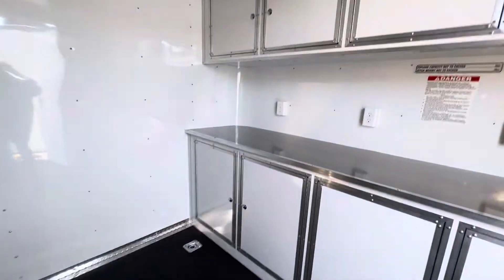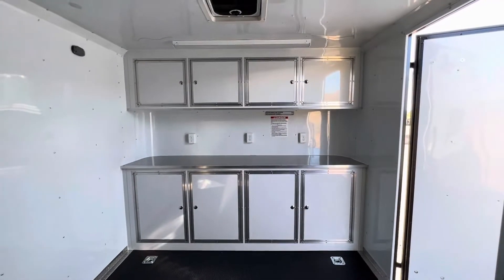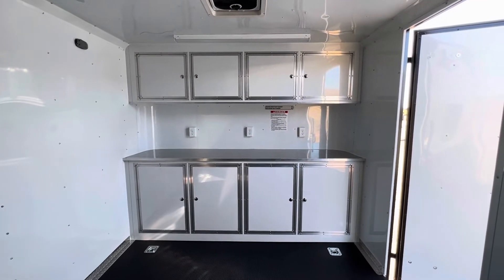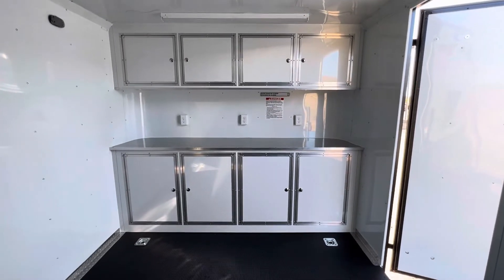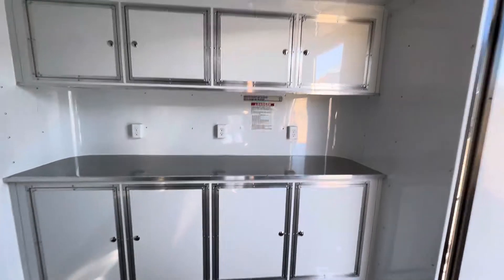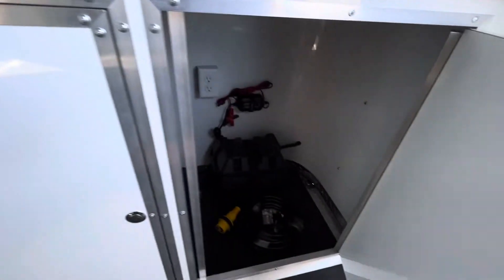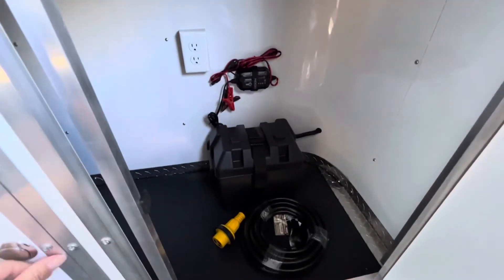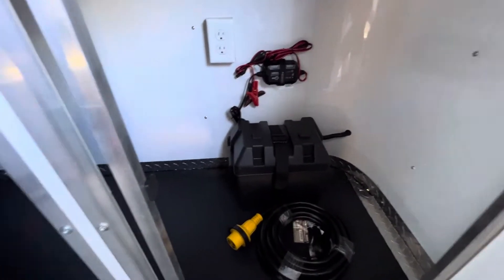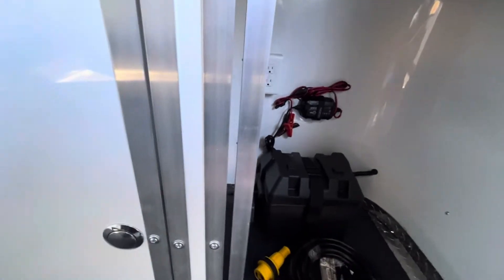Coming inside, here are the upper and lower aluminum cabinets — a lot of you ask about these. They come with a countertop, and there are outlets so you can plug stuff in. Down below, we have a hidden battery box with a battery charger and your detachable cord. Over here is your 30-amp service box, with lots of storage space down there.